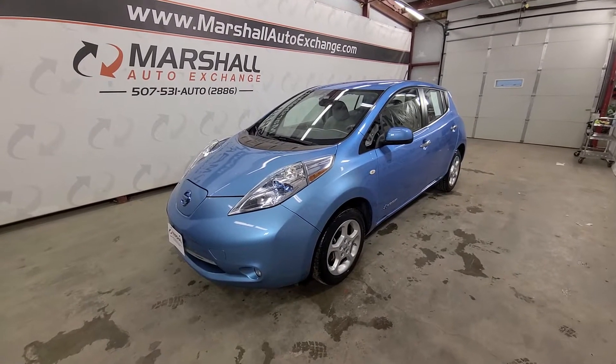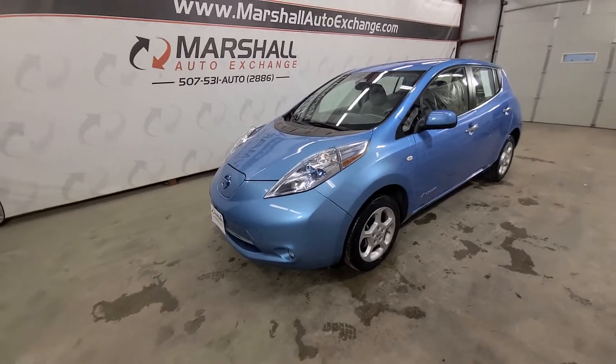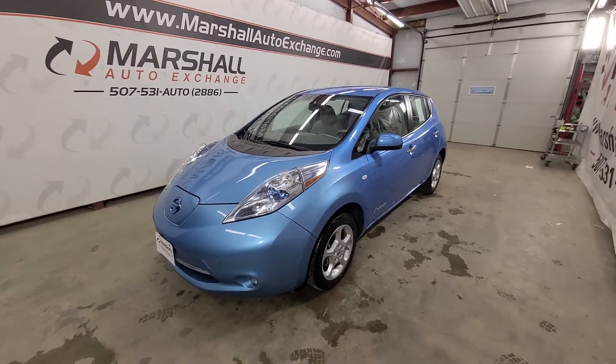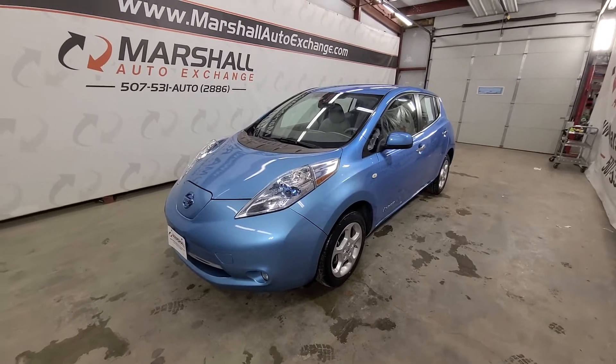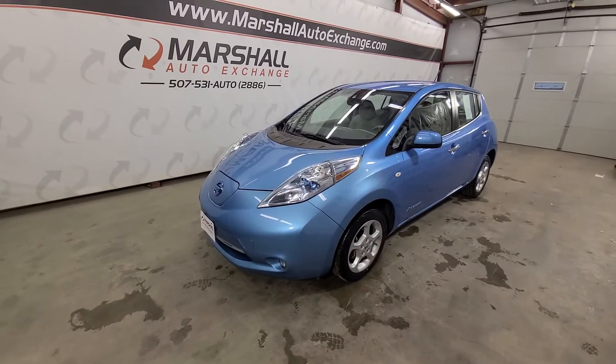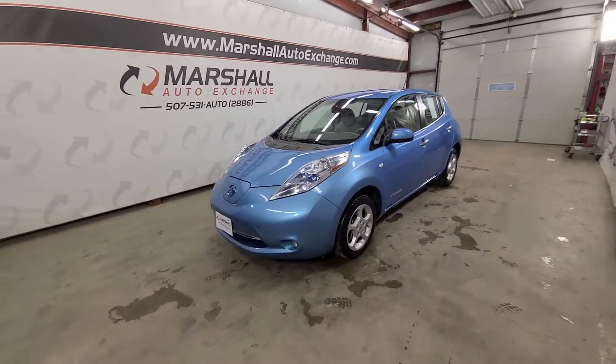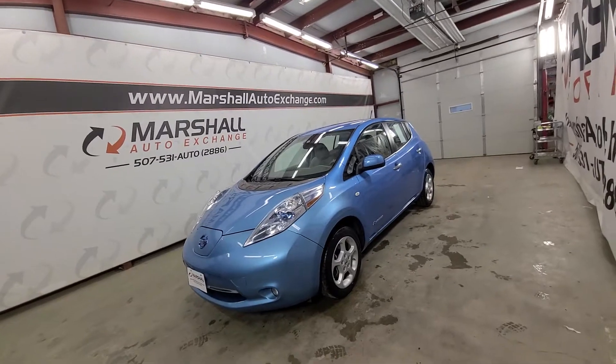Hey everybody, Josh here with you from the Marshall Auto Exchange. Going to show you our 2012 Nissan Leaf EV — I believe it's an SL. Very nice vehicle. History on this unit: we bought it from a franchise store, they took it in on trade and we bought it from them. Mechanically solid little car, runs and drives great. It is an EV, so you plug it in, let it charge, and then drive around.